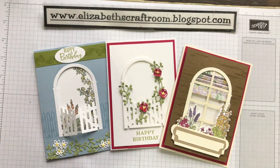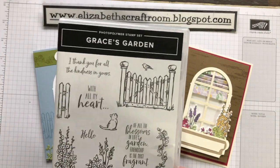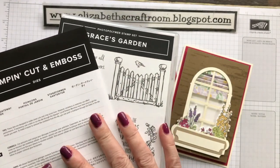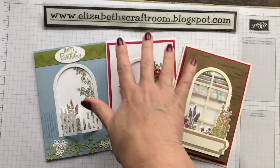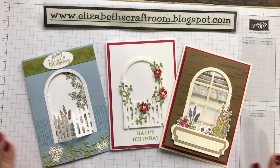So really quite versatile. Grace's Garden does come in a bundle, so if you buy the two together you get a 10% discount. You can get them from me at elizabethscraftroom.blogspot.com, or if you've already got your own demonstrator do contact her and I'm sure she'll be delighted to help you too. Thanks for visiting and I look forward to welcoming you back again soon.